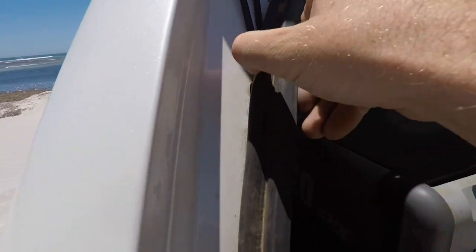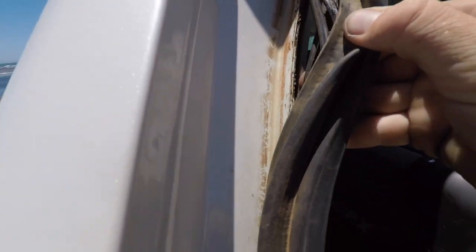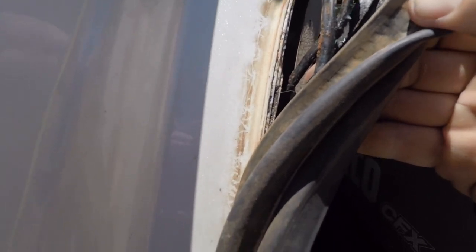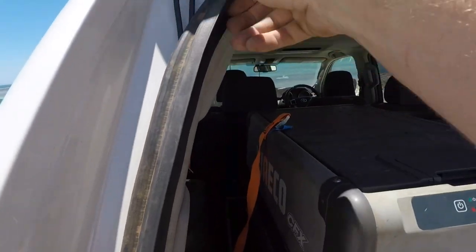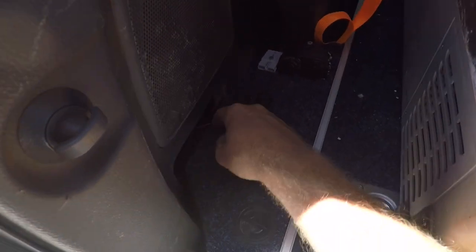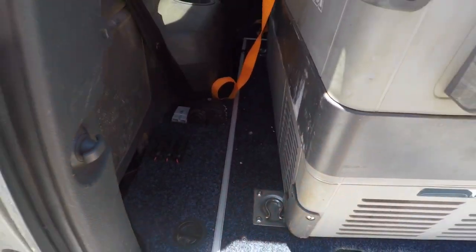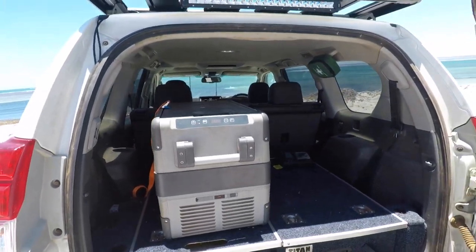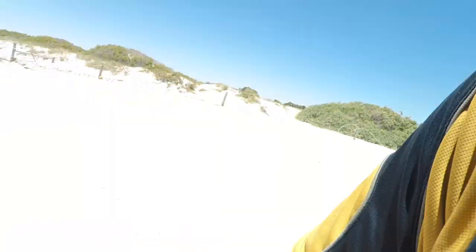Run it straight down there — if you pull these back there is a little gap where you can run that pretty much the whole way down. I will be doing a separate video on this rear setup and the power wires, but that's pretty much the short story for you.